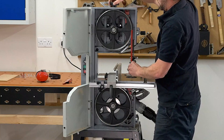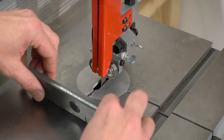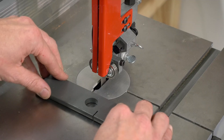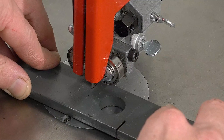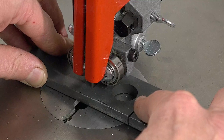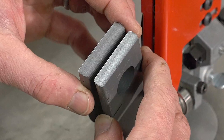We're going to cut some 8mm steel plate, so again, machine on, slow the speed right down, and then cut. And as you can see, it's a very clean cut.